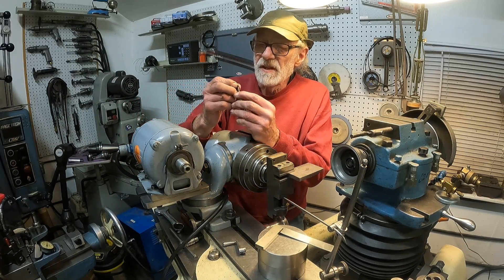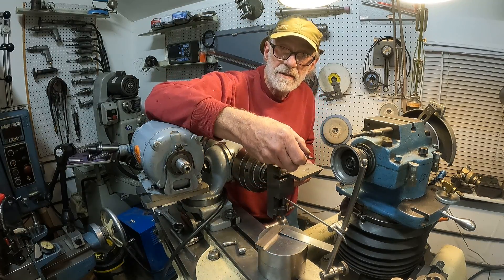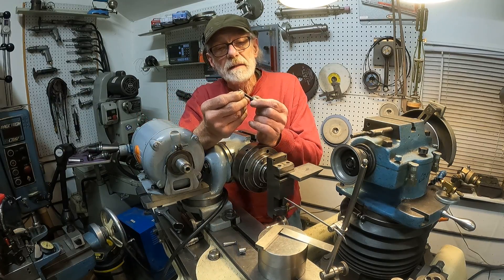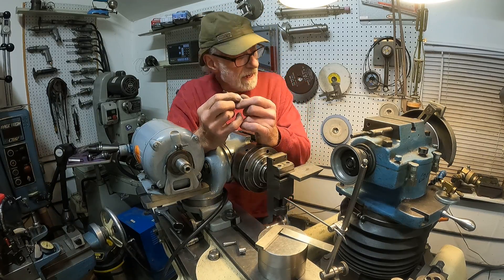I've got a little nick in this one. Otherwise I'd have to put it in a collet and set up and grind it formally. I can just take that nick out by hand, then continue to sharpen the bar up by grinding it back the normal way.